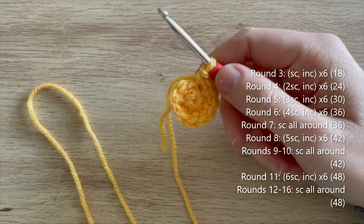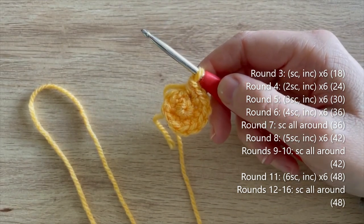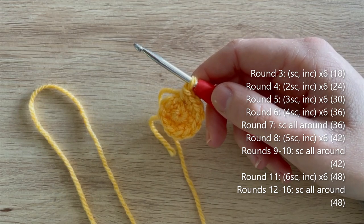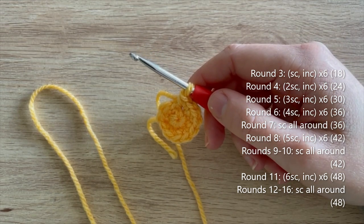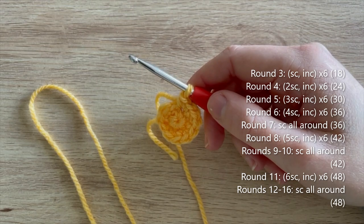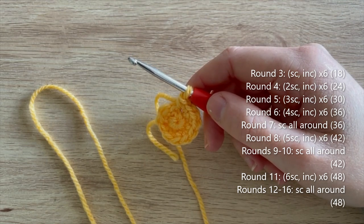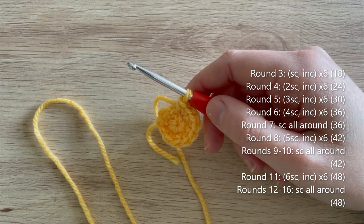I'm going to talk you through the next few rounds as it's just a mixture of single crochets and increases. Round three: single crochet, increase - repeat five more times to get 18 single crochets. Round four: two single crochet, increase - repeat five more times to get 24. Round five: three single crochet, increase - repeat five more times to get 30. Round six: four single crochet, increase - repeat five more times to get 36 single crochets.